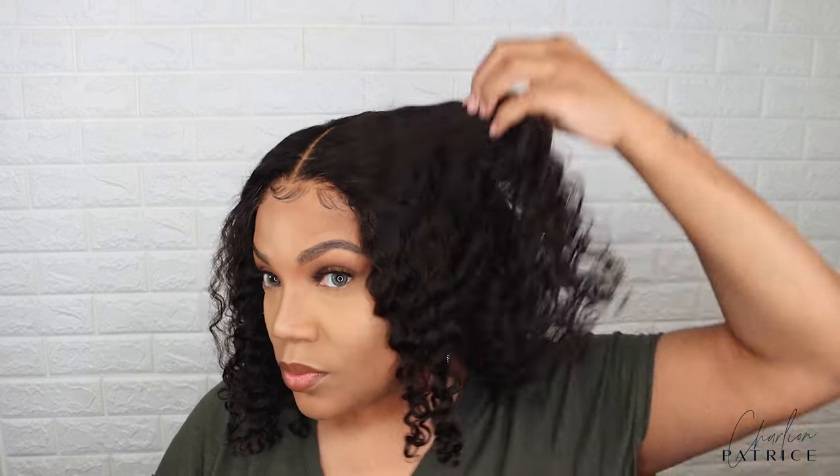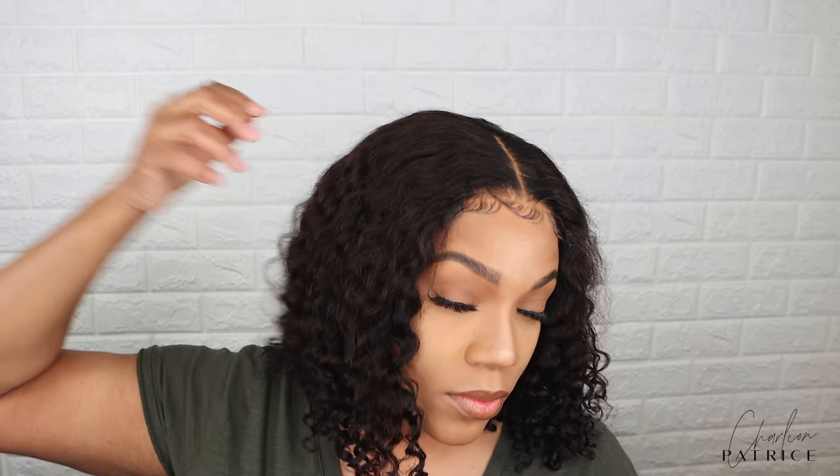So I'm trying to give you all a close-up of the lace. As you can see it blends in very well, and look how gorgeous the curls are.